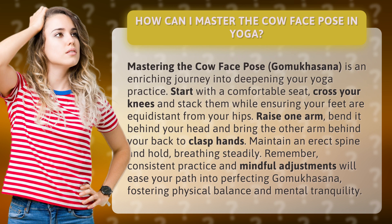Maintain an erect spine and hold, breathing steadily. Consistent practice and mindful adjustments will ease your path into perfecting Go Mukasana, fostering physical balance and mental tranquility.